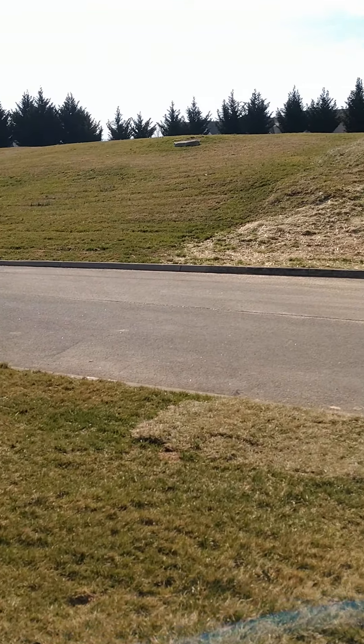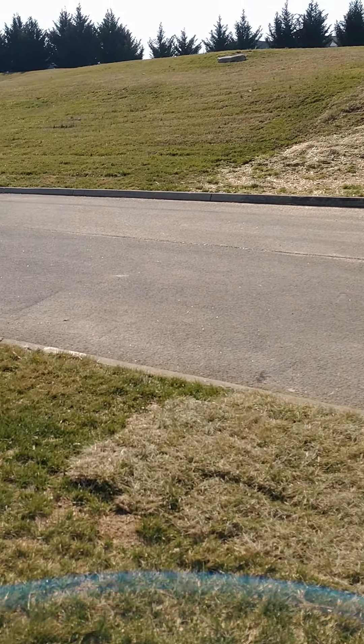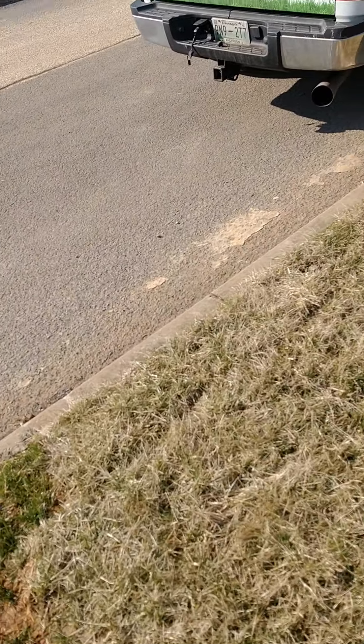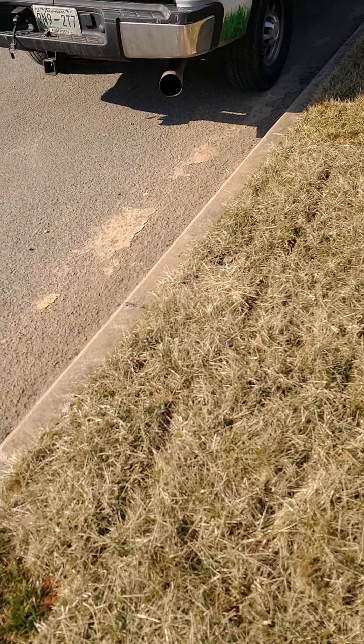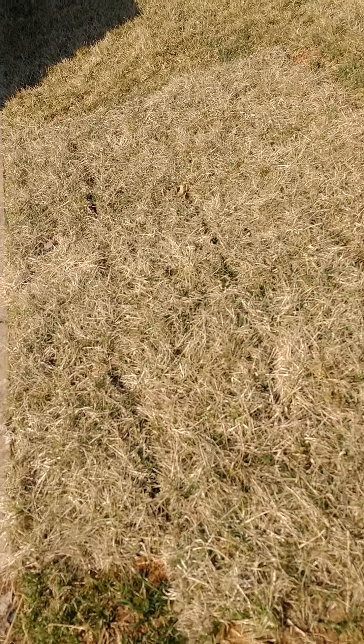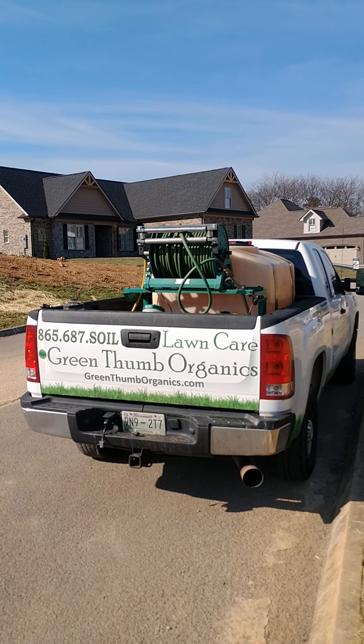So this is the scope of the work. This little portion right here — some sod was laid by the water company over the top of a place that they dug up. They just threw it down on top of the ground, and so this is going to be potentially a scalping hazard for the mower. They want to be sure to raise the mower high enough to not tear into that.